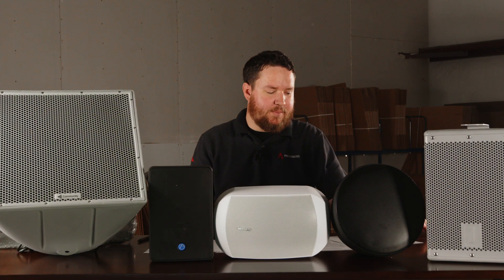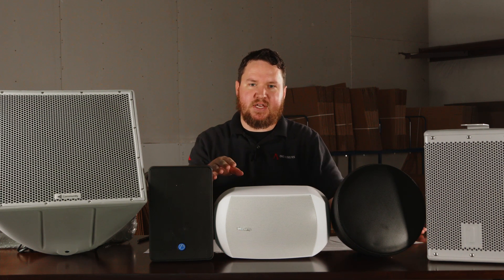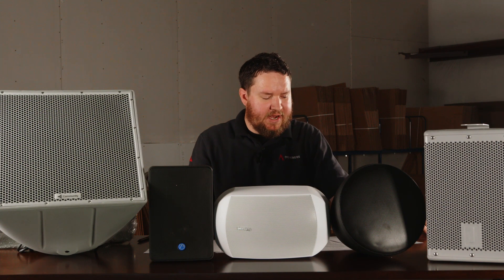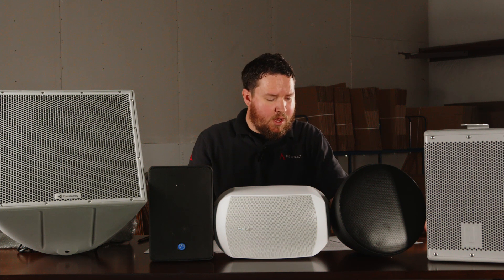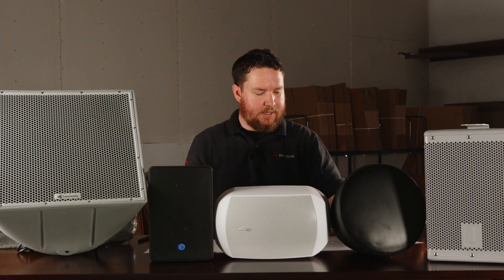So the question comes up: what do these IP ratings mean? On the cut sheets of all these speakers here, you'll see an IP and then a series of numbers. IP stands for ingress protection. Ingress basically means things going in — into the grill of the speaker. So the IP rating basically determines how tight it is on the grill as far as what it allows to penetrate through it. This was actually invented by the IEC, the International Electrotechnical Commission, which is basically a global international body that governs electronics and technology.